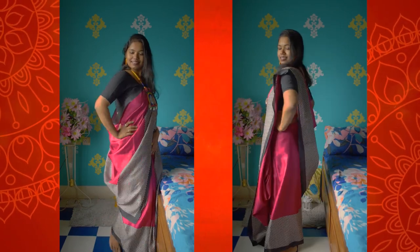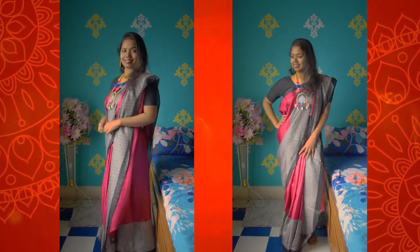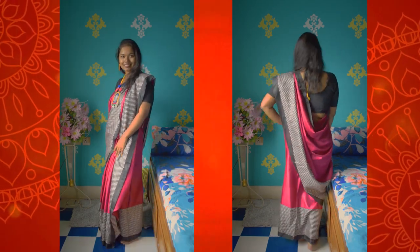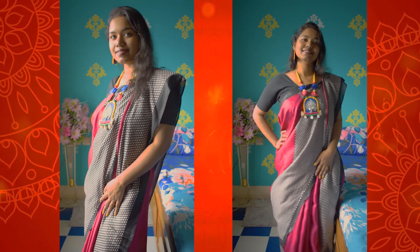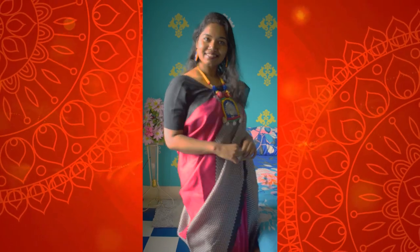As you can see, I brought the back part to the front and tucked it with a safety pin, and that's it — you are done! If you guys are thinking of wearing a sari for Ashtami, I would recommend trying this one out. It would look absolutely stunning with a lal paar sari or red-bordered sari, so do try it out.